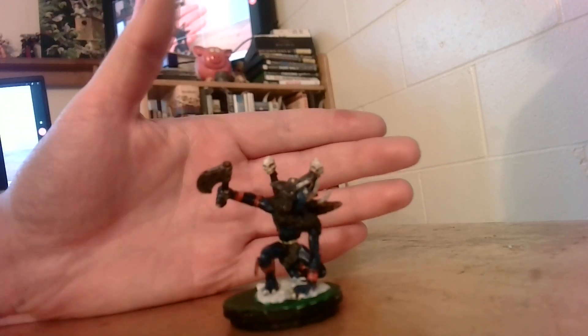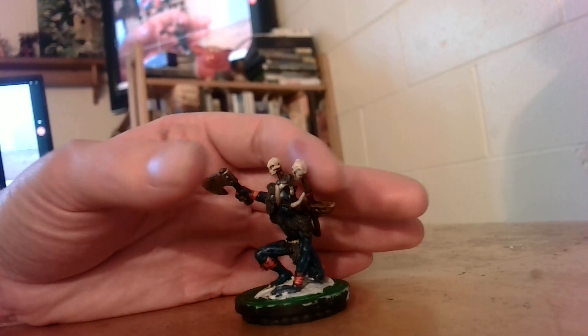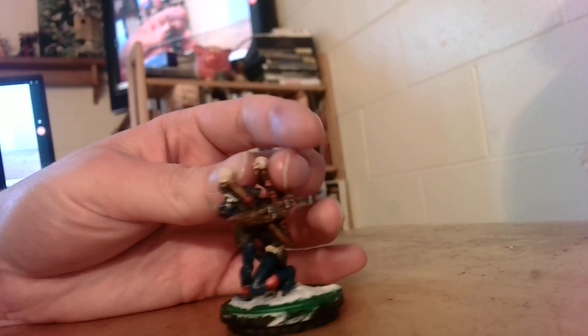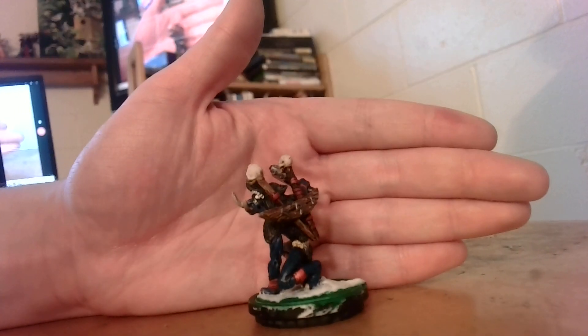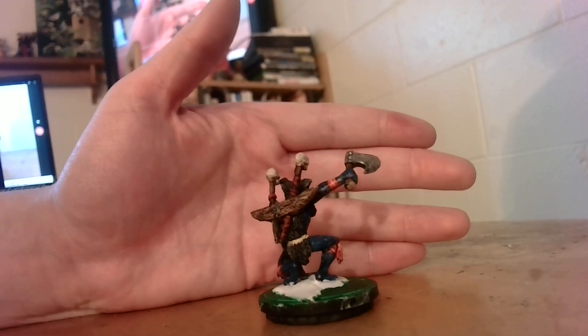Here's a Warcraft troll that I'm painting up as a snow troll. I'm gonna put snow on his base. It's kind of hard to make out his details because he is a very dark blue that I've highlighted with dark blue on top of it. Pretty basic, but I like it.